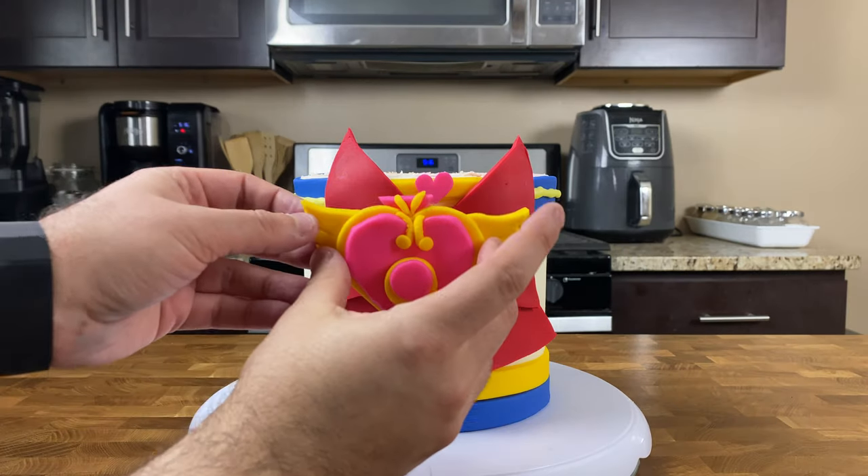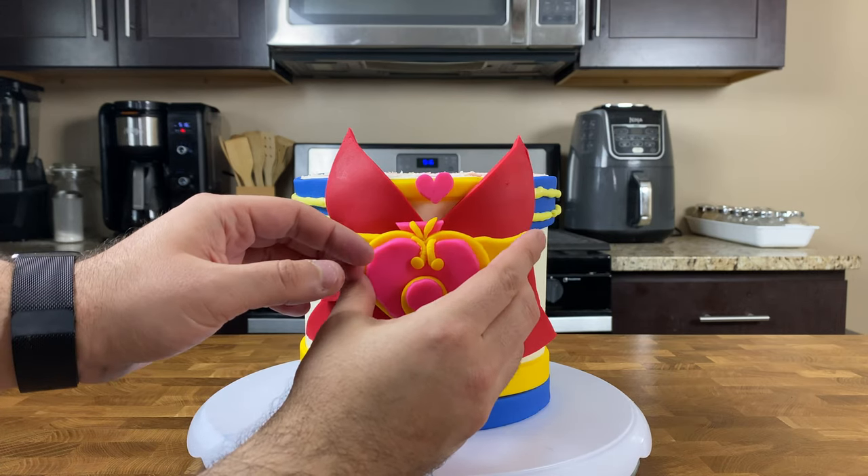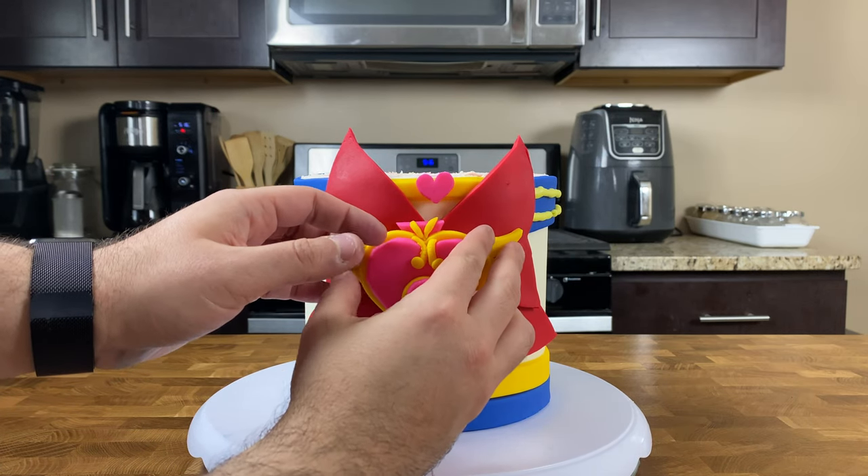Once you're happy with your Sailor Moon brooch, grab a tiny paintbrush, a little bit of water, and let's get this brooch right in front of our cake. Once everything is centered and lined up and you're feeling great with your Sailor Moon cake, we're pretty much done with the fondant decorating — but we still need to do some buttercream and finishing details.